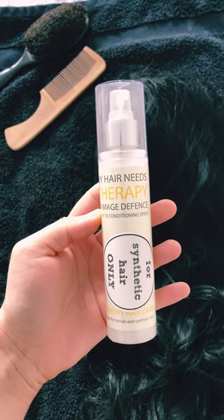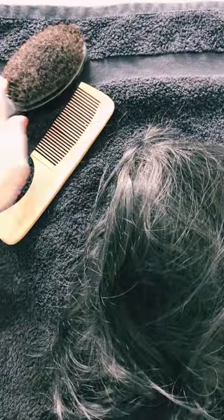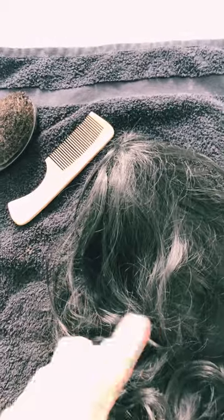We're gonna try the Annabelle's wig spray to see if it works. I took a towel, I took a brush like this, I also took a comb. I'm just gonna try to detangle it first, then spray it a bit and detangle it again, and we'll see if it works.